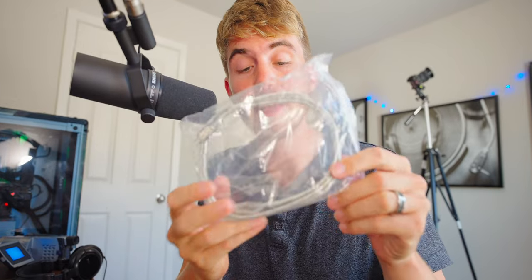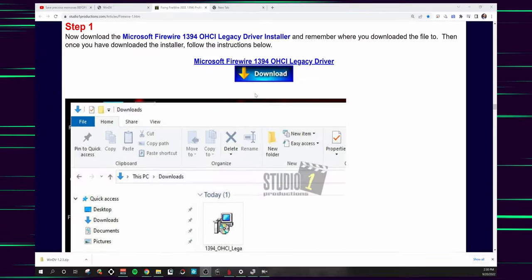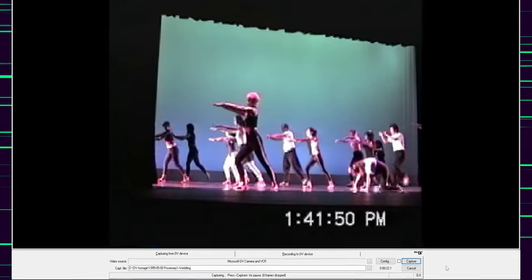Let's start with what you're going to need. You're going to need hardware, software, and footage. The hardware you need is a tape player, a cable to plug that tape player into your computer, and a computer with a compatible port. If your computer doesn't have this port, then you're going to need an adapter card with that port on it. The software you're going to need is the driver for the adapter card, and a program that can record the tape into a digital video file.